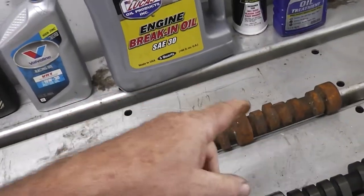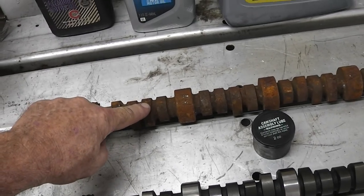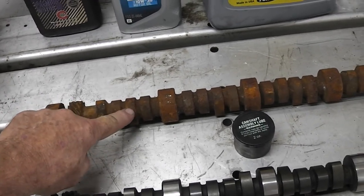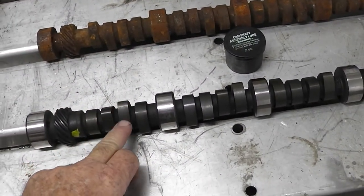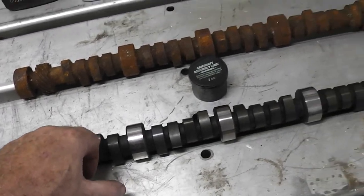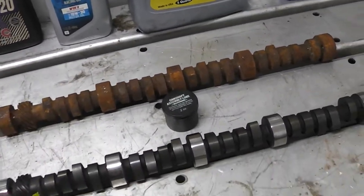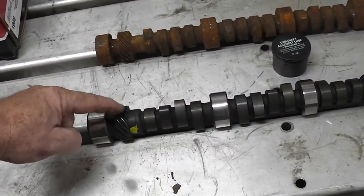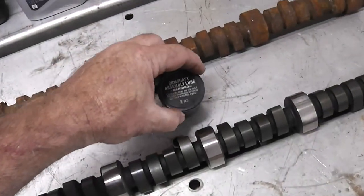A lot of projects going on all at once. This is an old cam, and if I was going to use an old cam I would probably take some 400 or 600 grit sandpaper and knock this stuff down — but I'm just using that as an example. With a new cam, I'd see if there are any spots and I might want to polish that up with some special polish. Things will go a lot better. You want to put this lube all over the cam and all over the gear on the distributor — you can't use too much of that stuff.